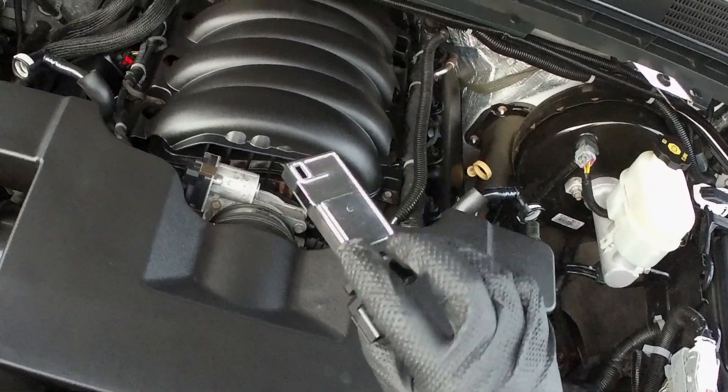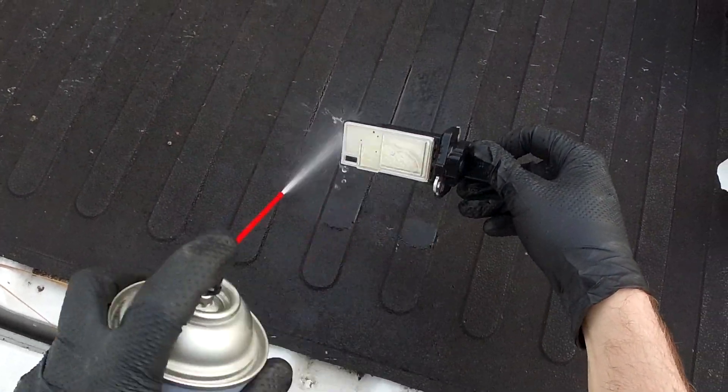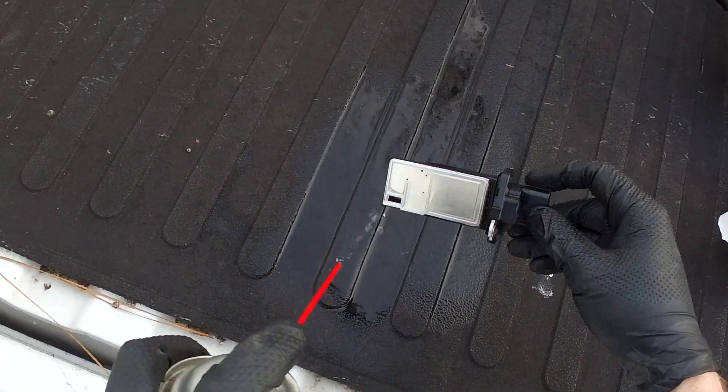This is what the MAF sensor looks like. We're not going to touch or brush or wipe anything here. Just soak all sides of this thing thoroughly from multiple angles, set it aside for 15 minutes to fully dry, and then reassemble, making sure the opening in the side is facing the air filter.